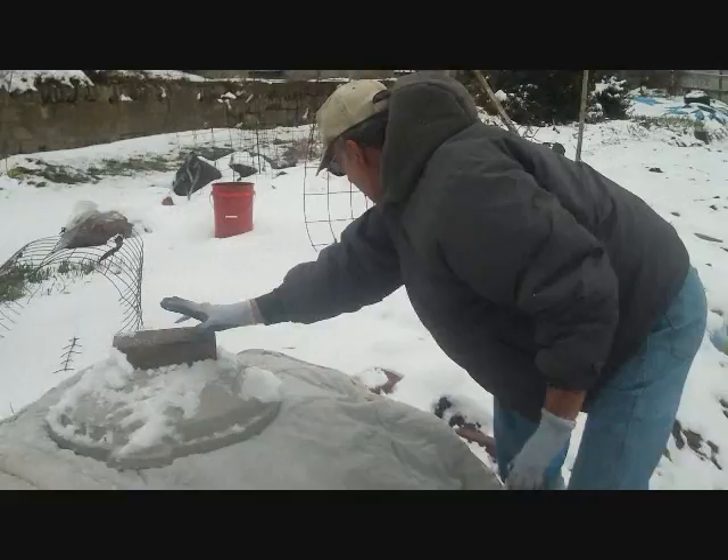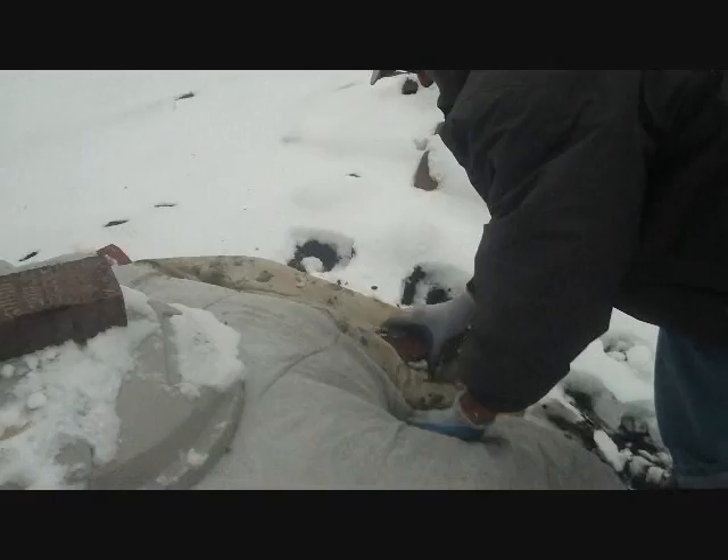Put the blankets down with bricks — it gets very windy here.